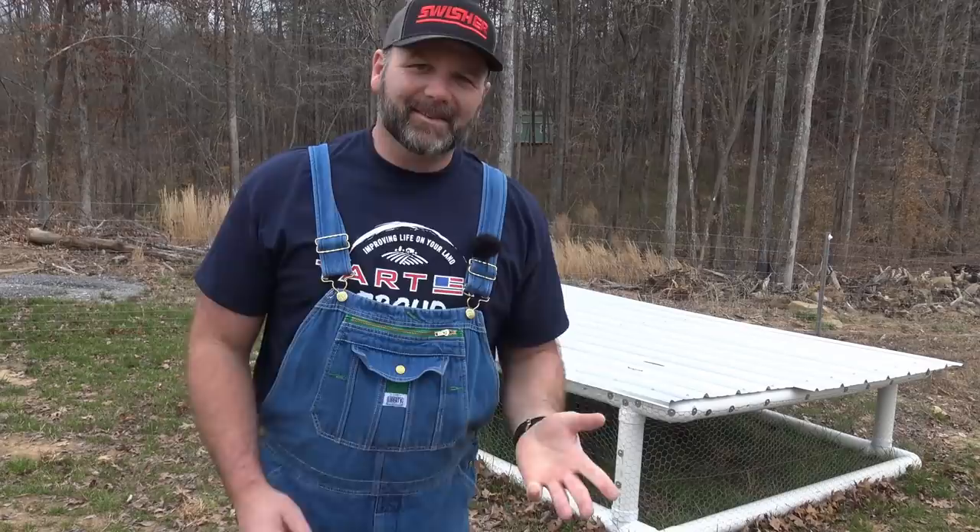We'll also link to the build of this coop at the end of the video, in case you're curious about how this was made. This is version 2 and we'll be building version 3.0 later this year. So if you're not subscribed to the channel, please jump in here and subscribe. It's just a great time here on the Stony Ridge Farm. So let's get busy.